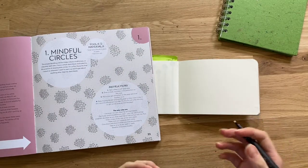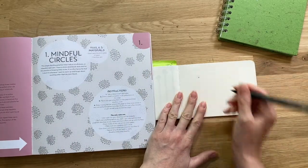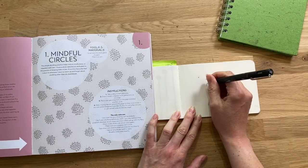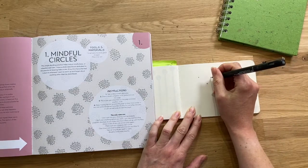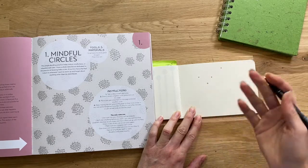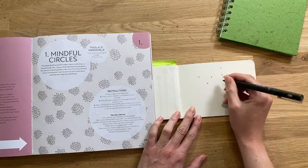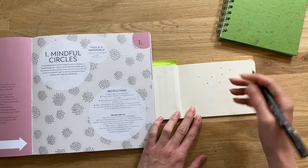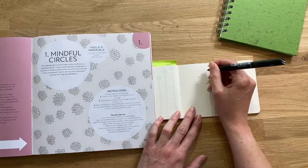The premise is that you take a deep breath, relax, and draw a circle somewhere on the page. I've done a teeny tiny one. Then you draw a circle somewhere else on the page, and you keep moving around the page slowly and carefully, with control, observing your senses, just drawing little circles wherever you happen to go. Sometimes you may find that you draw a pattern, but the important thing is that you don't plan before you start.